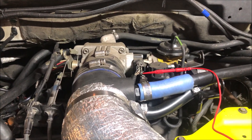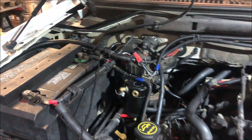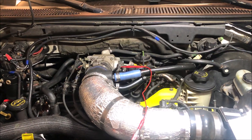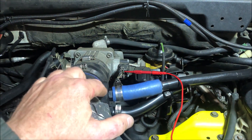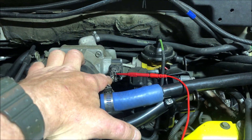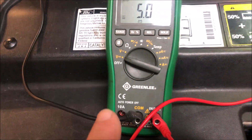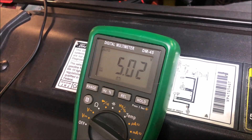I set up for my first check, which is the ground. I've got the probe in the gray-red wire and connected to the battery ground, and I should have continuity on the meter. I've got five ohms continuity, so the ground is testing out. Next test is going to be the reference voltage — that's the brown-white wire for the 2002 F-150. Back-probing again, I shifted my meter from ohms to voltage and I've got a perfect five volts as reference from the PCM.